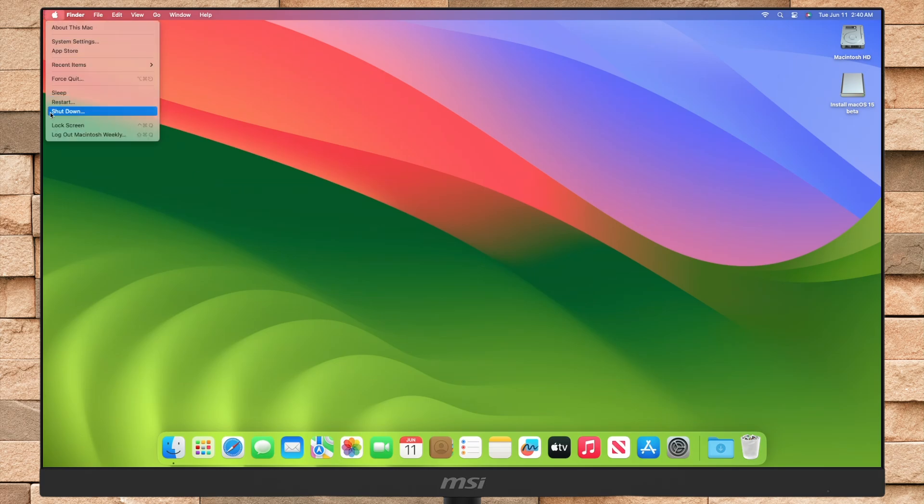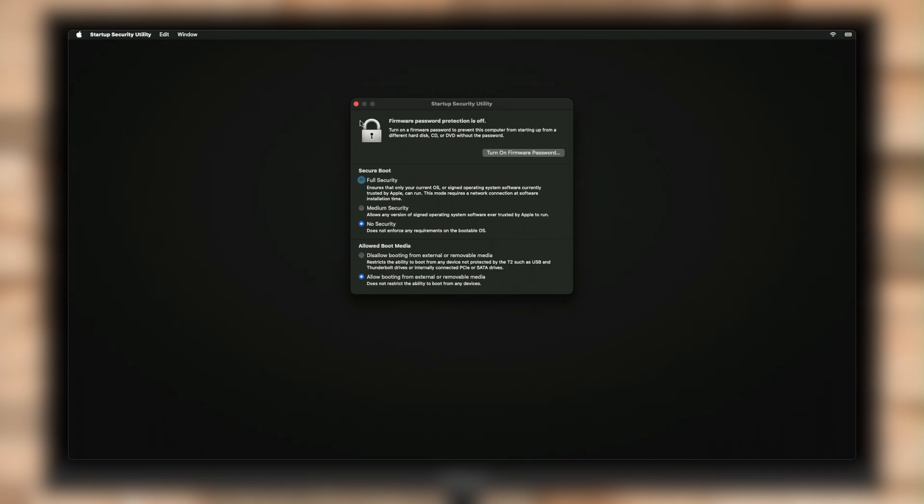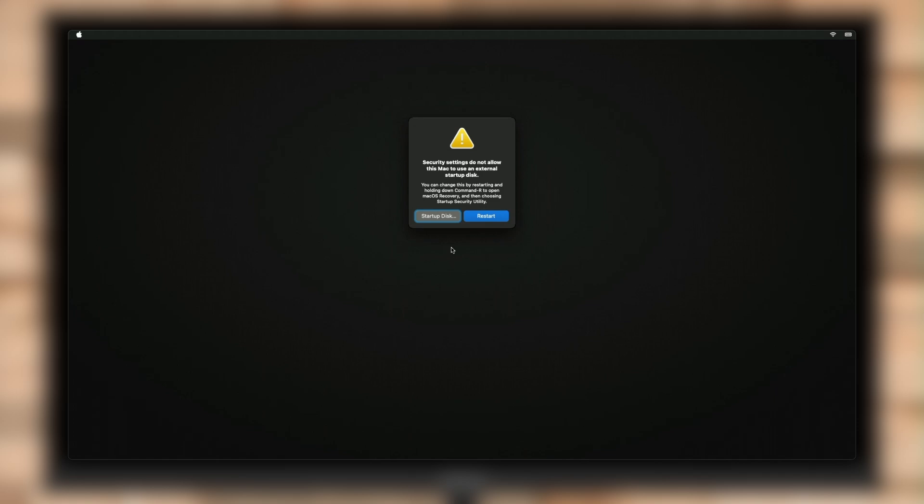After creating the bootable USB, boot your Mac to the startup manager. For Apple Silicon, press and hold the power button until you see the startup options. If you're using an Intel-based Mac, press and hold the Option key during startup. Also, on Intel-based Macs, ensure you've selected no security under the secure boot options and allowed booting from external or removable media. If you can't boot to the macOS Sequoia installer on Intel-based Macs, make sure to check out the fix from the on-screen button.